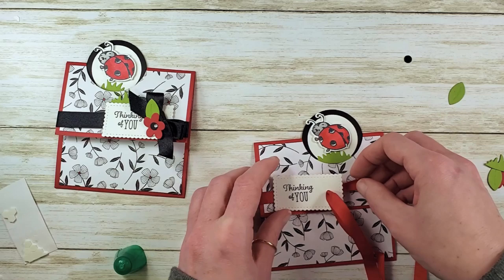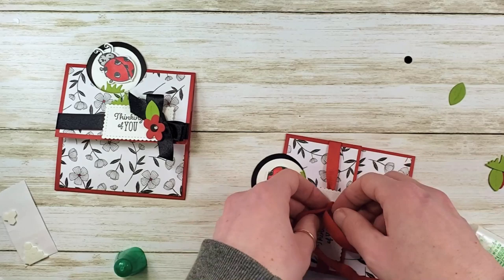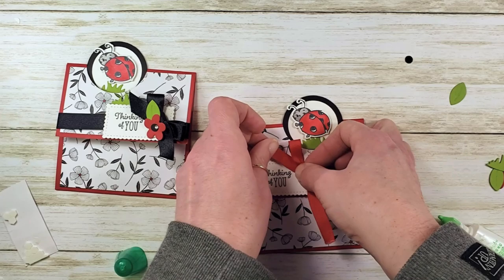We've got our little tag! Let's put some dimensionals on the back to secure it. I'm going to adjust the placement of my tag just a little bit because of the right-hand side peekaboo. Glue down that tag and let's tie our bow now. I like the red bow — it's pretty happy, I can dig that. We'll trim the tails.